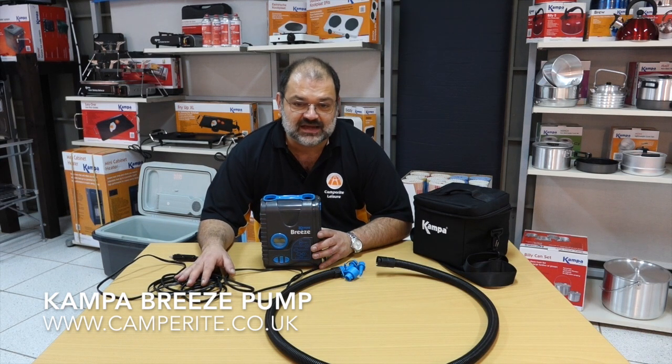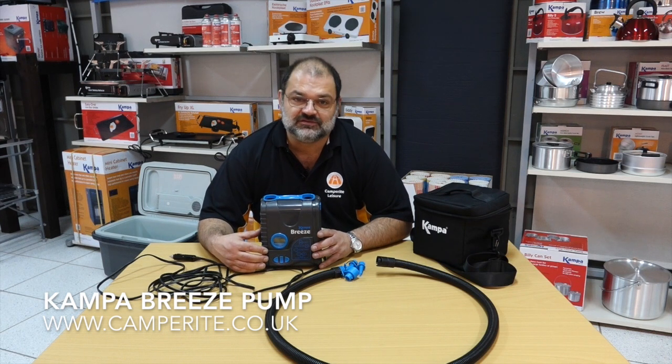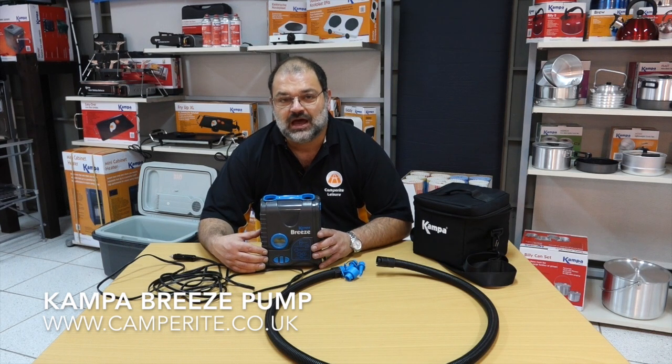So plenty of length along with the hose to run from your car to the various inflation points on your awning or tent. That's the CamperBreeze pump, suitable for airbeds, inflatable tents, and inflatable awnings up to 12 psi. Available from us here at Camperite.